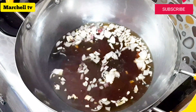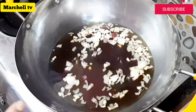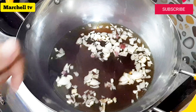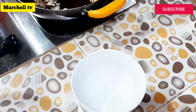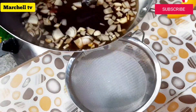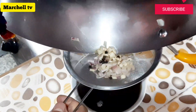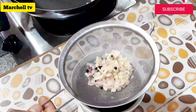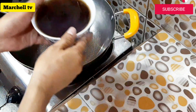Kapag kumulo ang tubig, patayin na po natin yung ating apoy at standby lamang po natin ng 3 to 5 minutes para yung katas ng ating sibuyas at saka bawang ay lumasap sa ating sauce. After 5 minutes, ililipat po natin at sasalaan natin yung ating pinakuluan. Kapag nasalaan na, ibalik natin sa ating kawali.